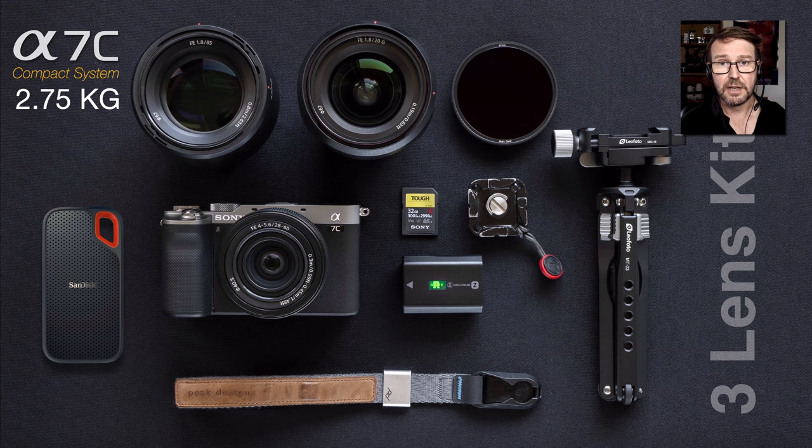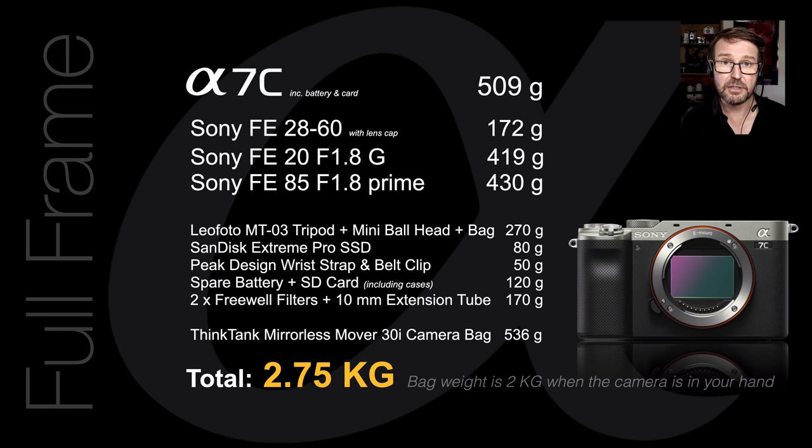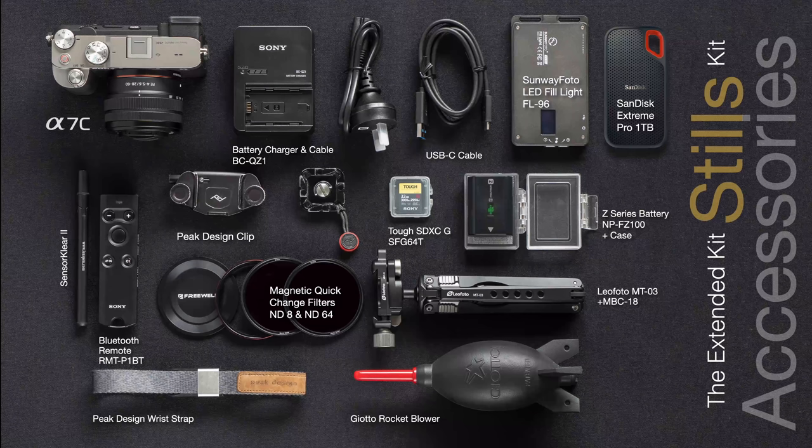Not just the lenses, but adding in a spare battery, spare memory card, wrist strap, Peak Design clip, a little tabletop tripod, and an external drive for backing up images — we're at just 2.75 kilograms, still extraordinarily light. Both the 85mm and 20mm primes share the 67mm filter diameter, so one set of ND filters fits both lenses. Including lens caps, back caps, body caps, batteries, and memory cards inserted in the camera, and even the Mirrorless Mover bag — that's 2.75 kilograms total, under the three-kilo mark.